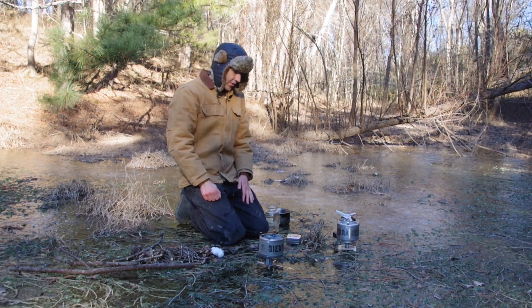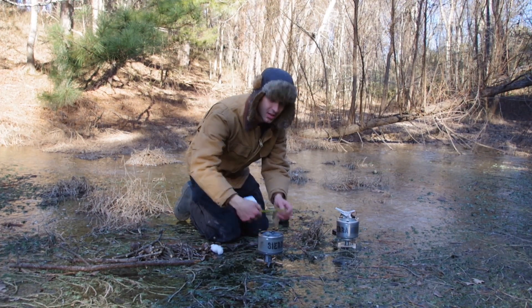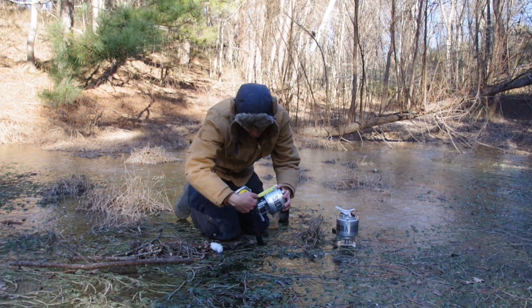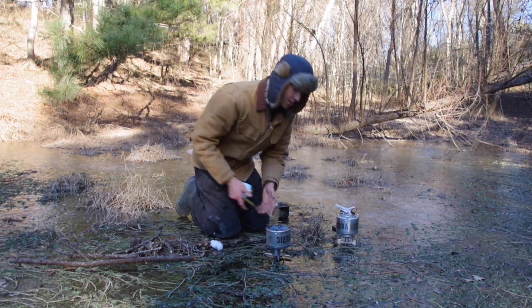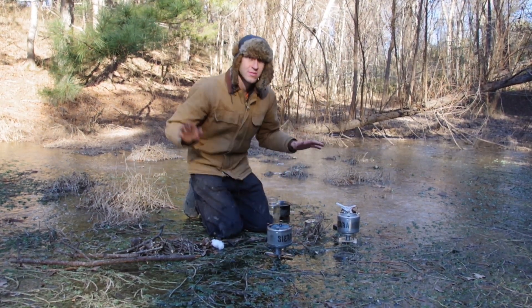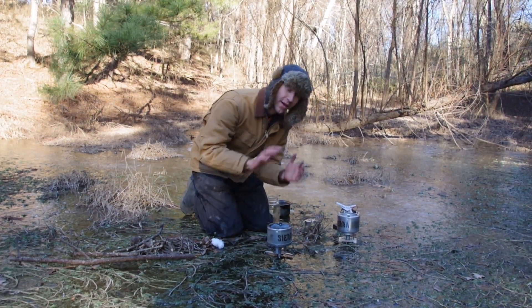Now you just start a fire in it. It measures about five inches in diameter; the height is three and a half inches. The legs fold inside it. We have several different accessory kits — we have a pot that this goes inside of, so you have your pot, your stove, everything together.